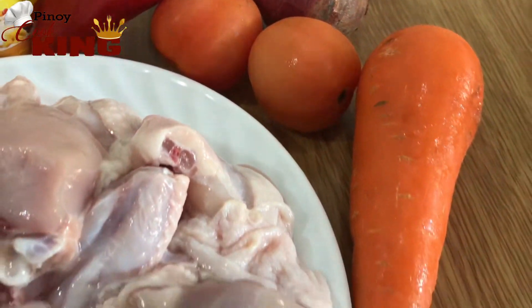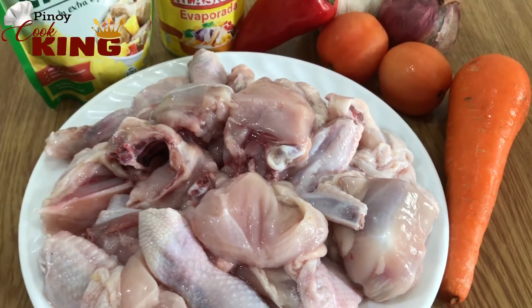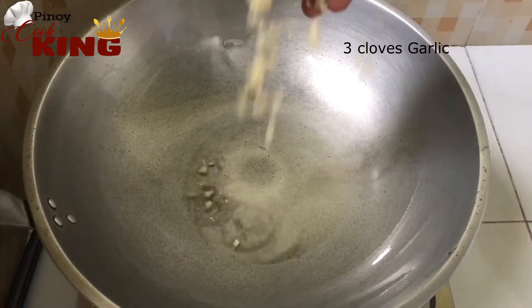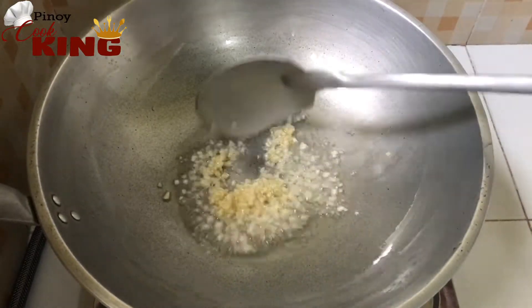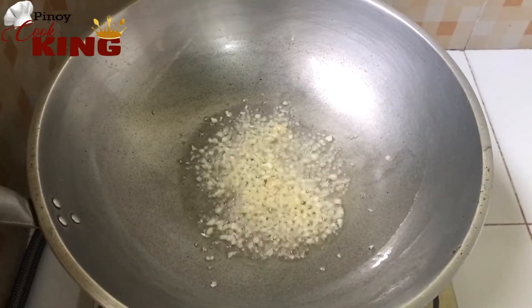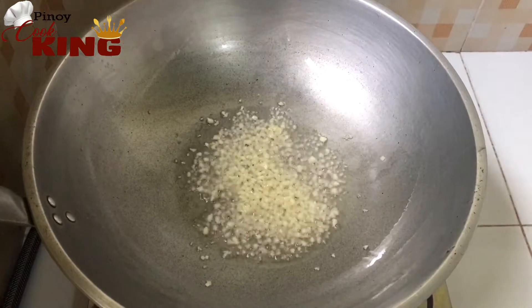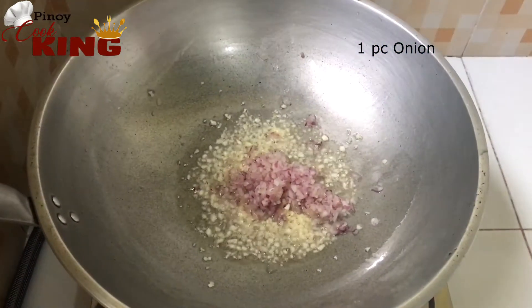The side of the oven is very easy to remove. Pan fry the oven and heat the oven. Add and mix the ingredients in the oven.